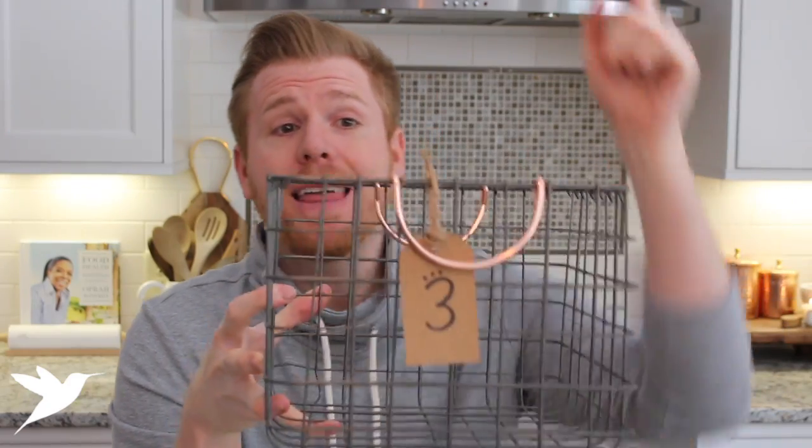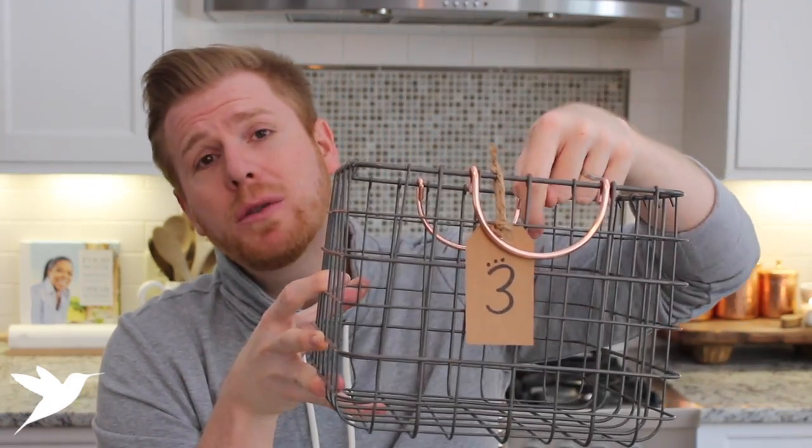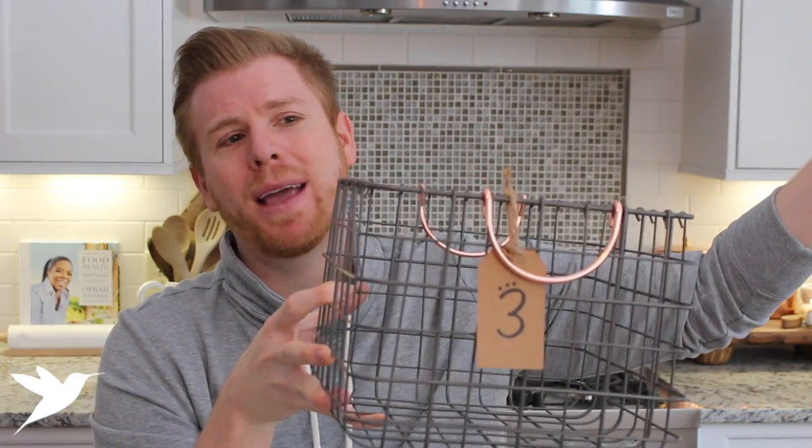For five or seven dollars you could go to the dollar store and get all the baskets you need for your meals. I then label them with a tag — I don't do days of the week, just because a meal might get pushed, so I do them by numbers. Every Sunday I prep five of these baskets.